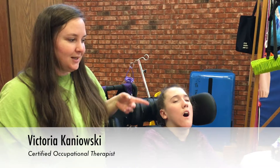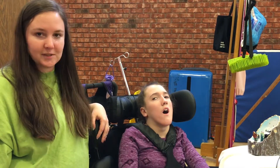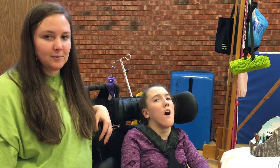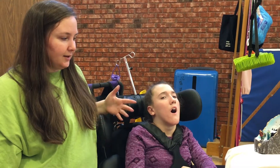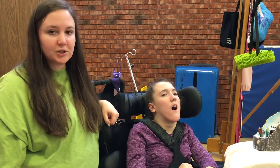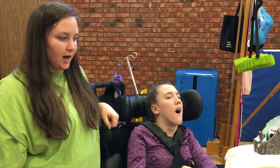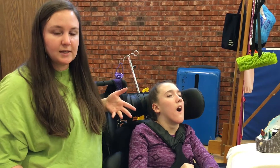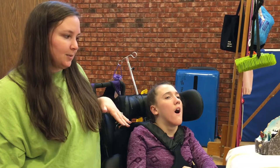Right now we have Julie here with one of the toys that we adapted to make it switch accessible. Replay for Kids came to Hattie Larlum at the main center and put on a workshop for us to learn how to rewire general typical toys that you can just buy in any store, so that they can become adaptable.